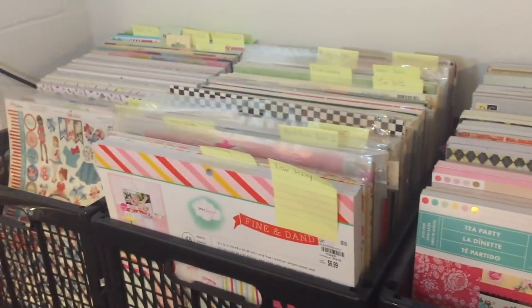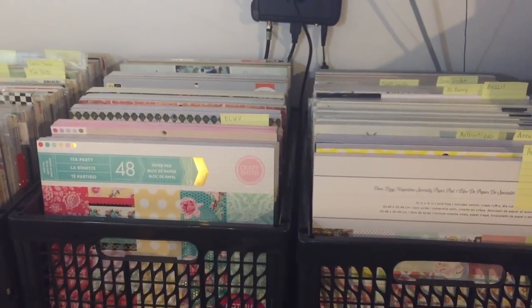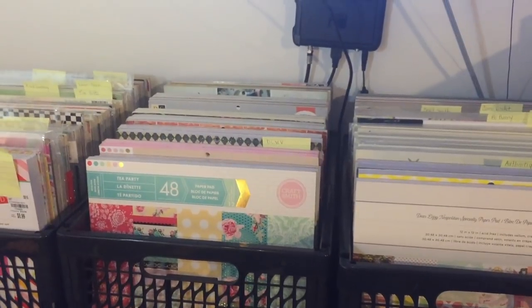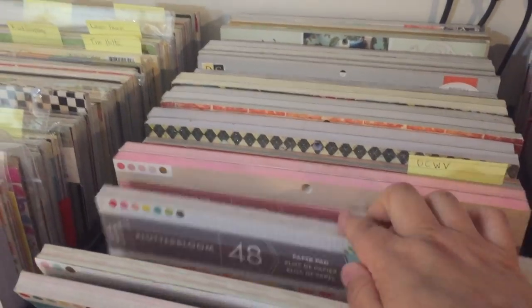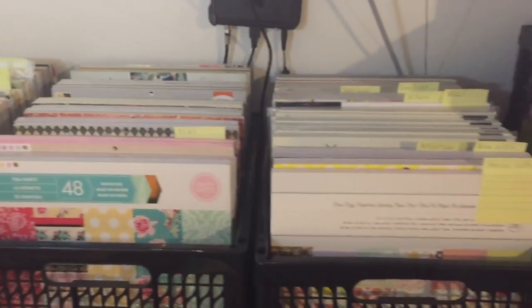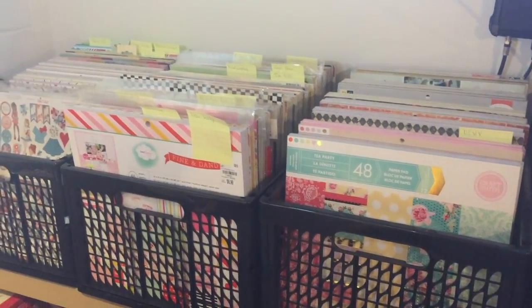I organize my paper pads by brand name in alphabetical order. Right now they all have temporary tabs — little sticky Post-its — so like American Crafts, Anna Griffin, Authentique, Basil, Bow Bunny, and so forth. When I get a new paper pad I know exactly where to put it. Also, I have a general sense of each brand's aesthetic, so I know which brand to reach for on a given project, or I can just flip through for inspiration.